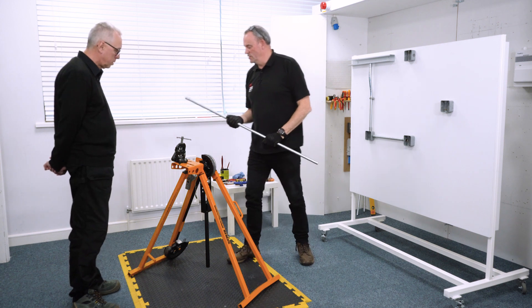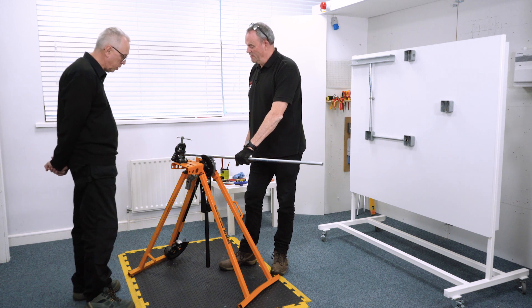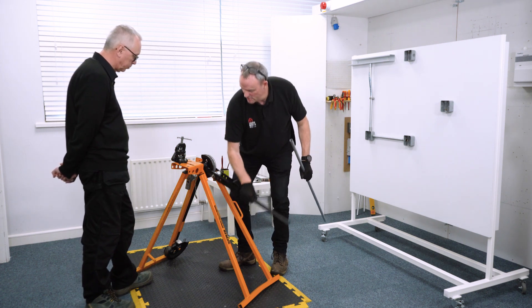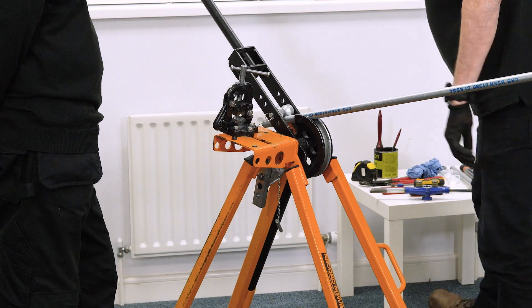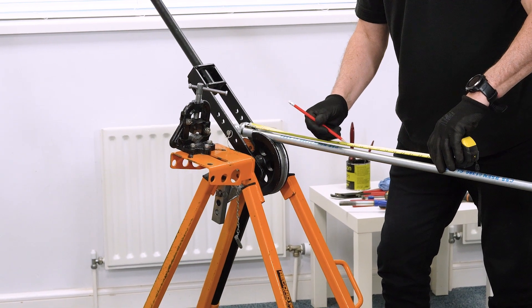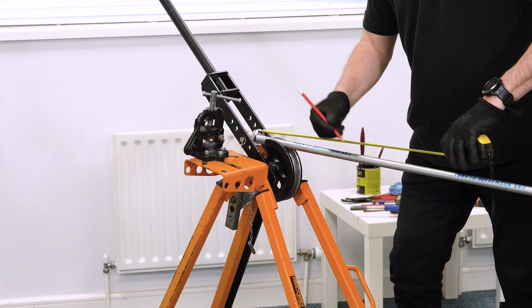So first things first, we're going to measure it and put it in the bending machine. Measure a length - so from the end of there, 342mm. There's my mark.